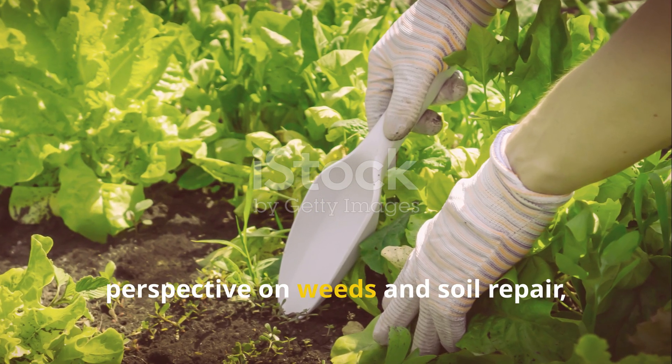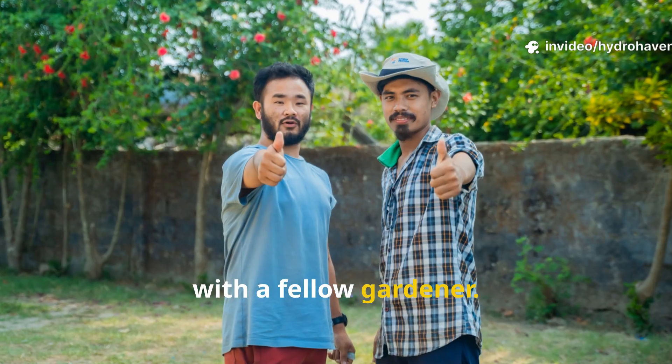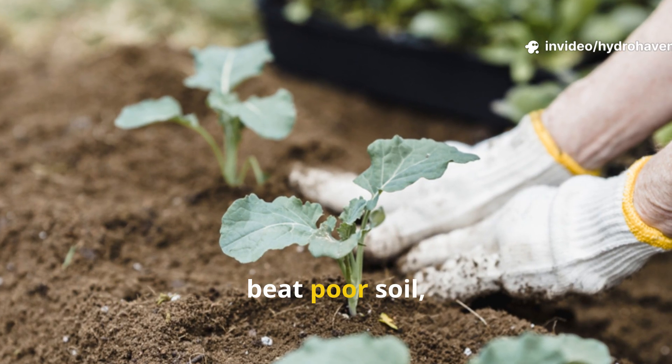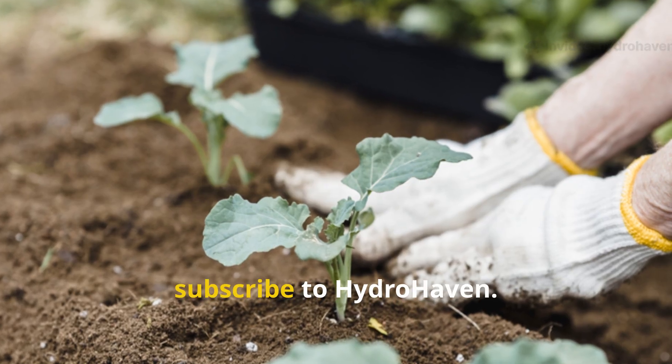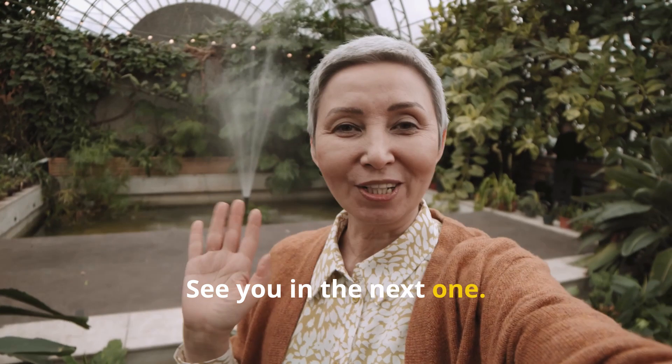If this guide gave you a new perspective on weeds and soil repair, give the video a thumbs up and share it with a fellow gardener. For more hands-on, no-fluff strategies to build healthy beds, beat poor soil, and garden smarter, subscribe to Hydrohaven. We're here to help you grow better with less guesswork. See you in the next one.